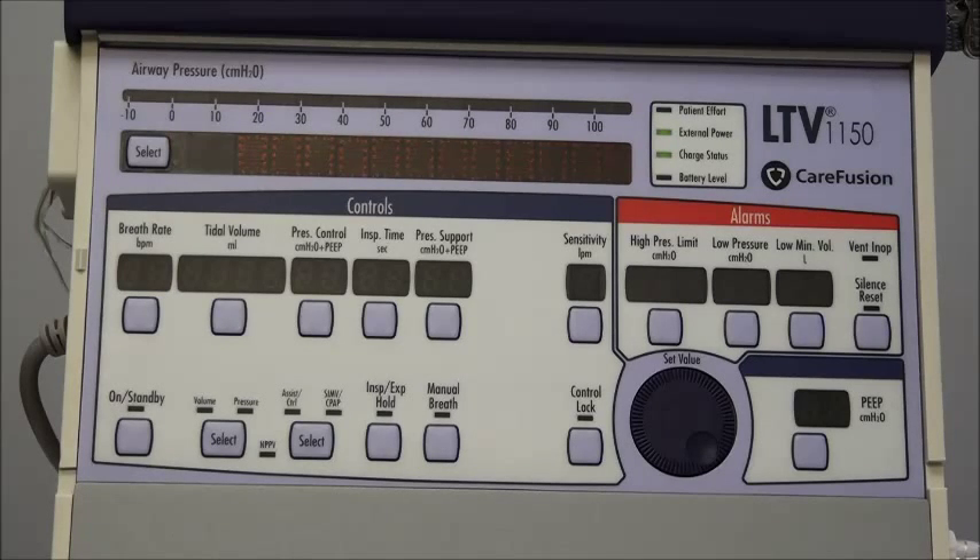A lot of patients will be in assist control mode. In that mode you would typically set a volume or pressure and a rate, and the ventilator is guaranteed to give the rate and volume you have programmed in, but the patient would also be able to initiate a breath above what you have the rate set at. In SIMV it works similarly, but instead of the patient initiating a breath that would be delivered by the ventilator, the patient is able to initiate their own breaths and breathe on their own above what the ventilator is set at. You also have the capability of using the ventilator for CPAP.